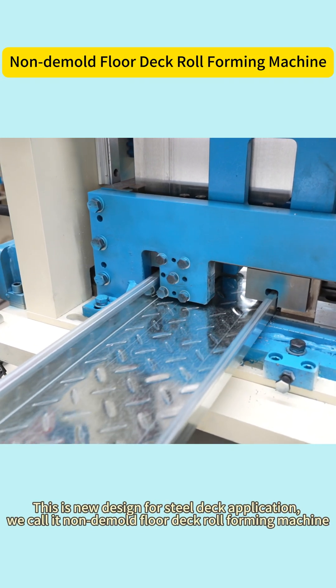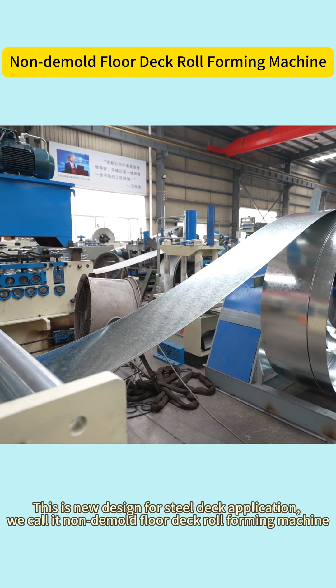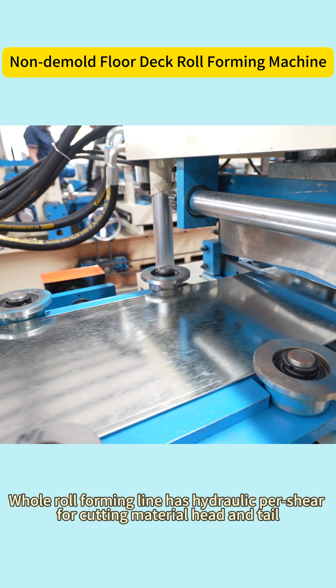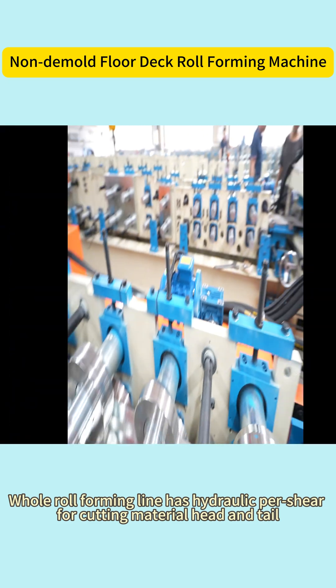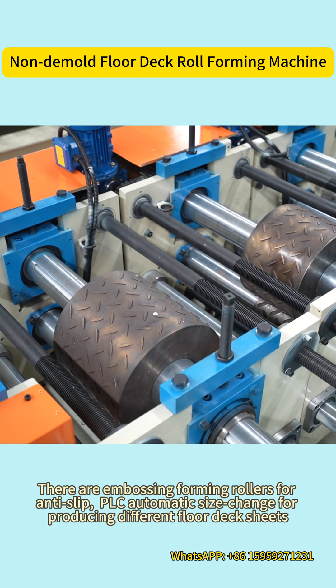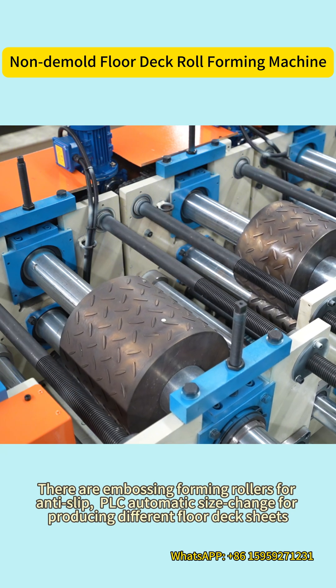This is a new design for steel deck application. We call it the non-demold floor deck roll forming machine. The roll forming line has hydraulic shear for cutting material head and tail. There are embossing forming rollers for anti-slip, PLC automatic size change for producing different floor deck sheets.